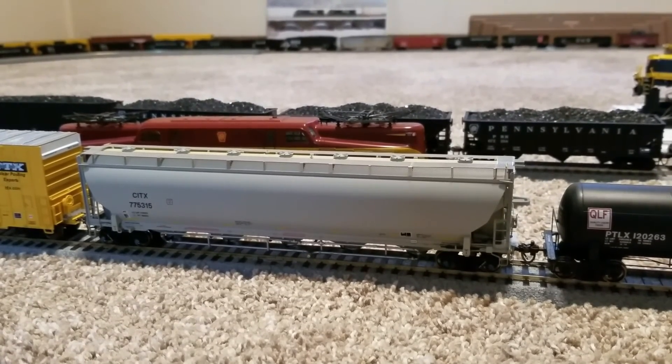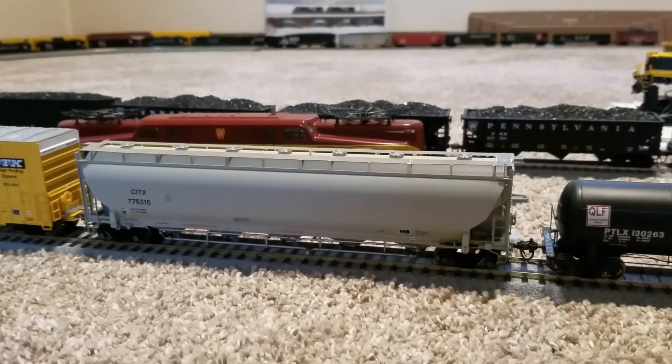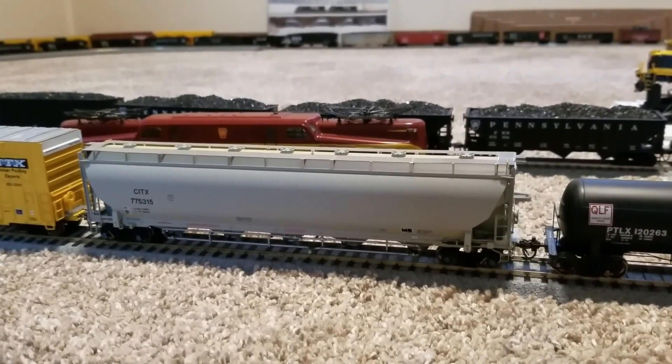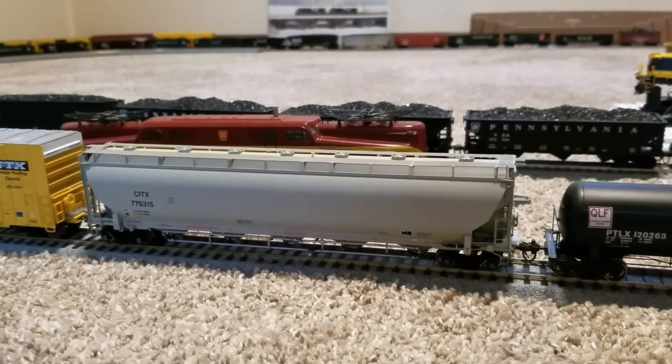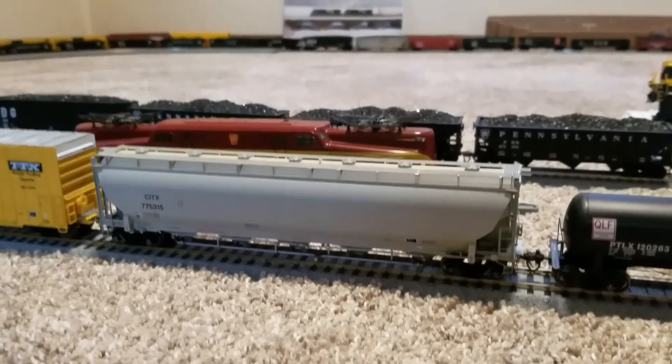Really, really nice. They've recently been acquired by Atlas, so hopefully their quality keeps up. But really, really like this car. This might be one of my favorite pieces of rolling stock that I have. Very, very nice.